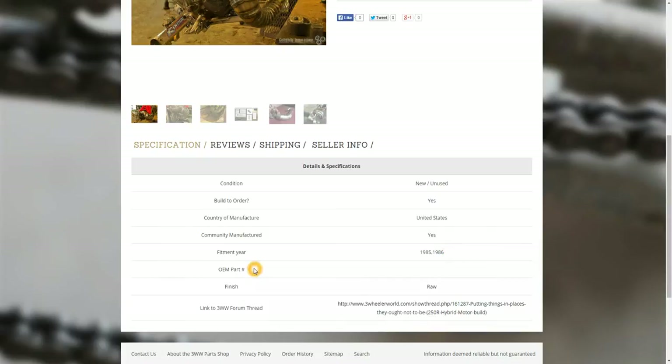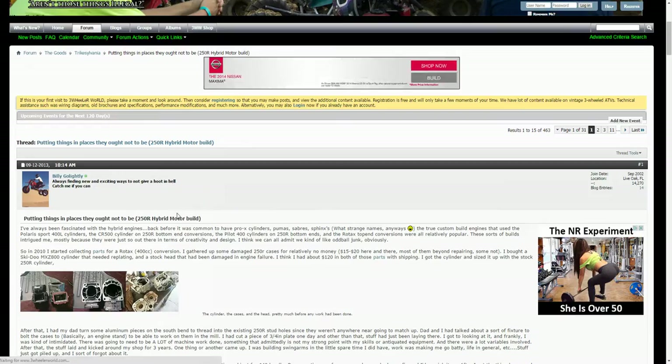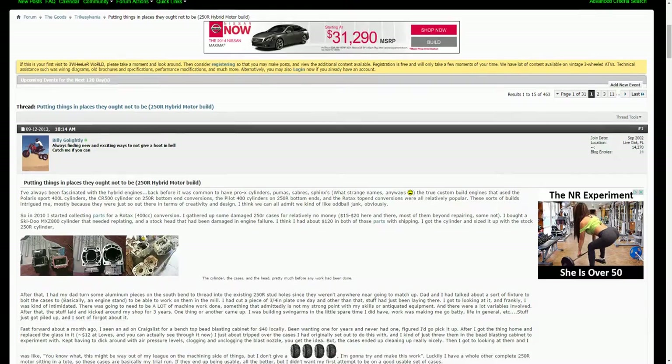There's a field here for OEM part number — if it's a reproduction or replacement part, that would be there. There's a whole host of these fields in the seller listing area that people can fill in. The link to the three-wheel forum thread was kind of a cool idea — if you've got a product you worked on and brought to market, you can paste in a link to the board and it'll load up the thread for people to see where you did all your R&D and work on it.